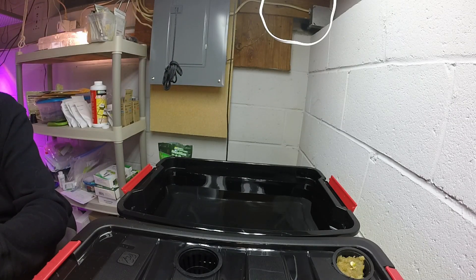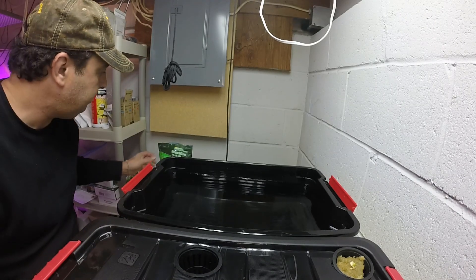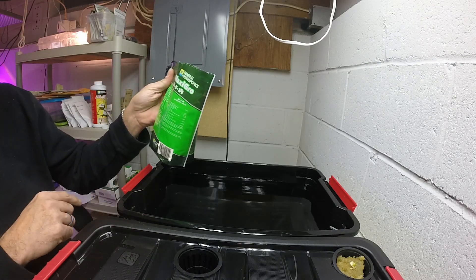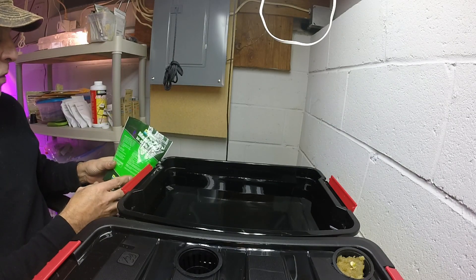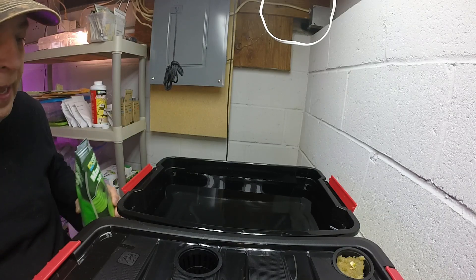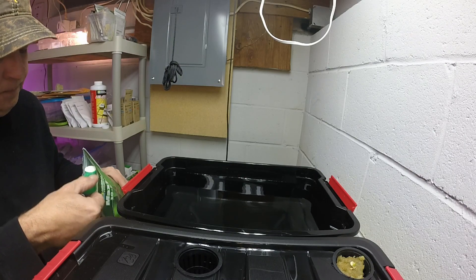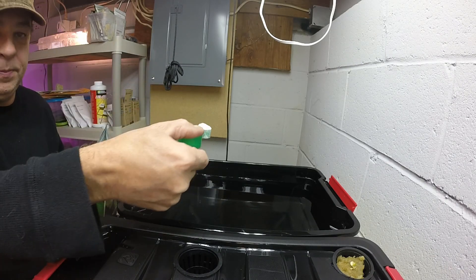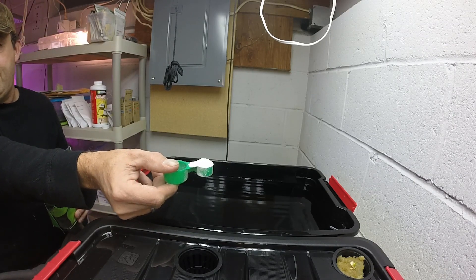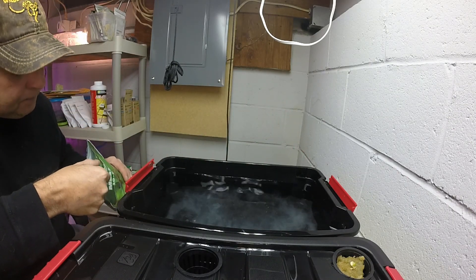I'm just gonna set this aside somewhere where I won't hurt anything. This one is going to be done with MaxiGrow — it's the 10-5-14 MaxiGrow. On the back it says one to two teaspoons per gallon of fresh water. I have about two and a half gallons in here, so I'm gonna put two full teaspoons — heaping teaspoons like that.